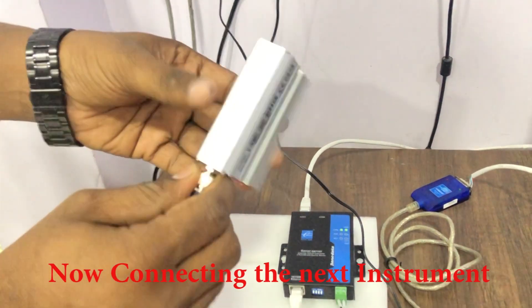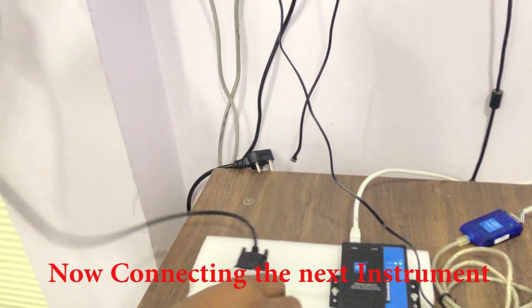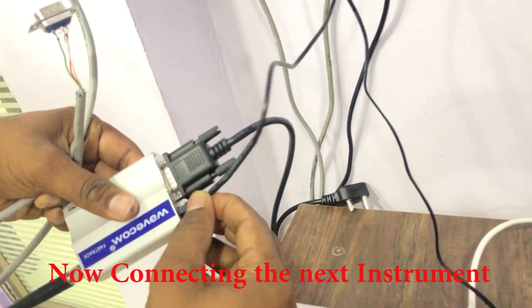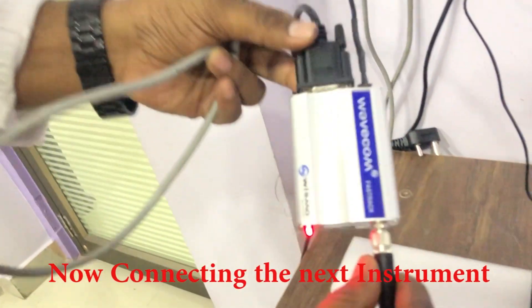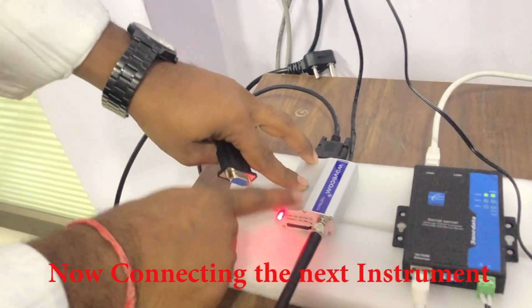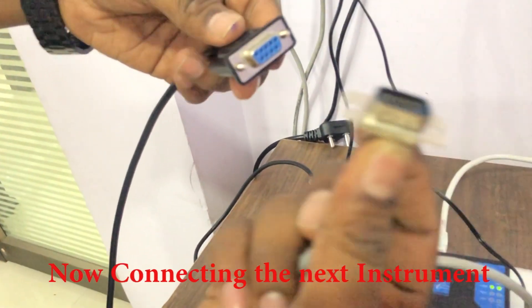This is another instrument — it is an RS232 GSM modem. This instrument has a female connector, so I am going to make one female-to-male connector.